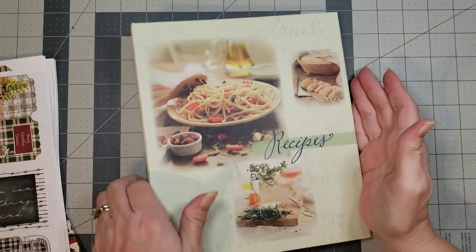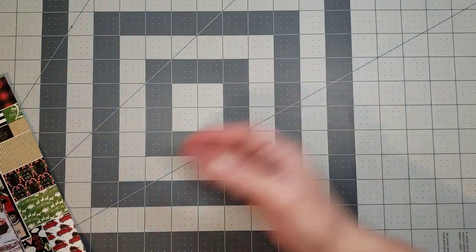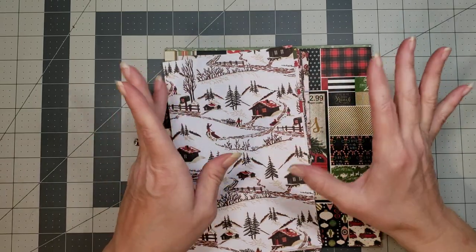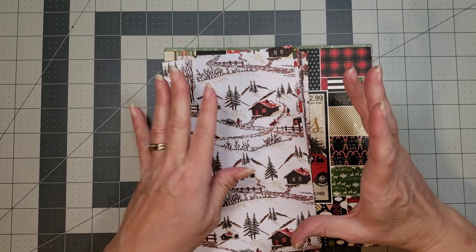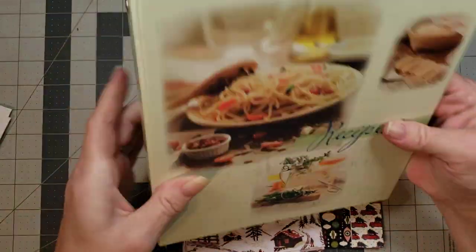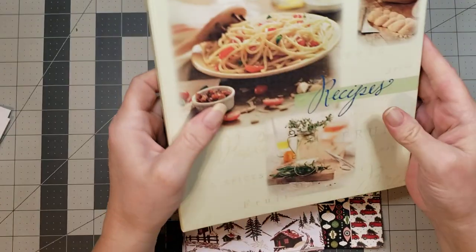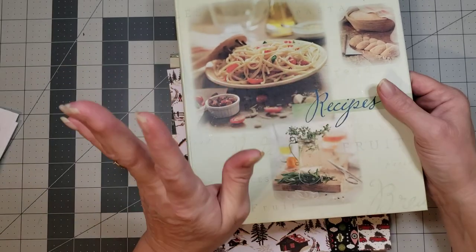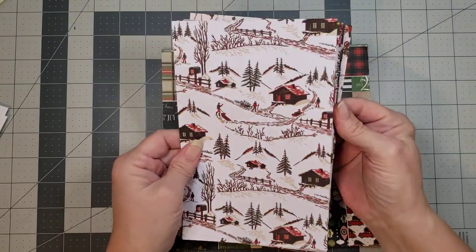Once I get the pages in, I put the ring binder to the side. These are the ephemera pieces that go with the kit, so I'll put them with the ring binder. Then I'm going to start picking and choosing some of my favorite scrapbook papers. For me, this is probably one of the hardest parts of making a ring binder journal because I want to put so much in it, but this is a smaller binder so I got out another ring binder for the overflow.